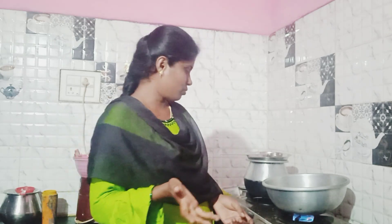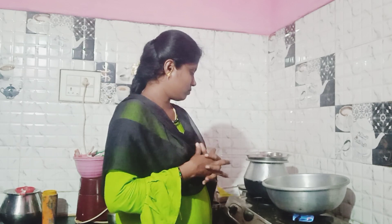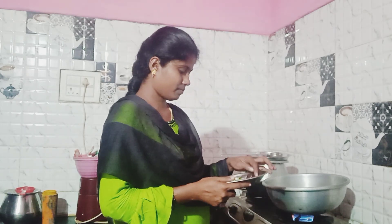Let me mix it in. I'm going to mix it into a bowl of course. We will be using the same ingredients as well.